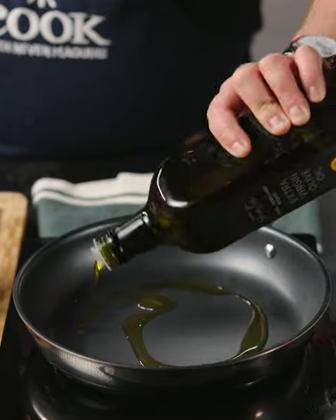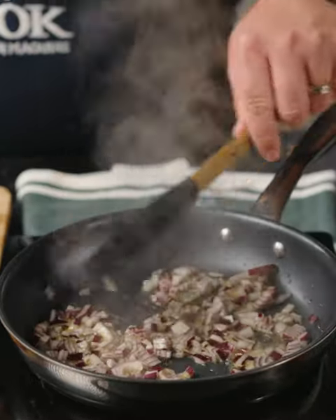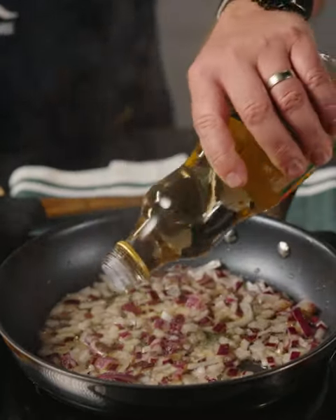Preheat the frying pan, add olive oil, diced red onion and cook for four to five minutes until soft but not coloured. Add sugar, vinegar and lemon zest.